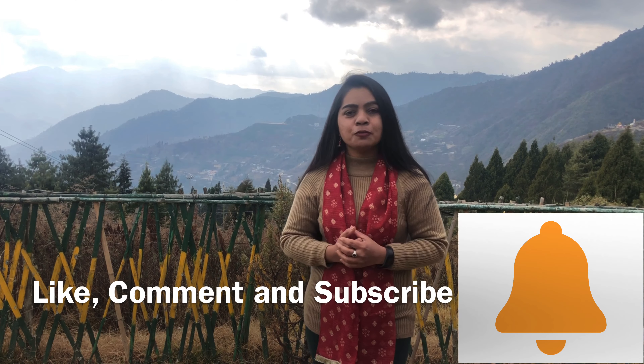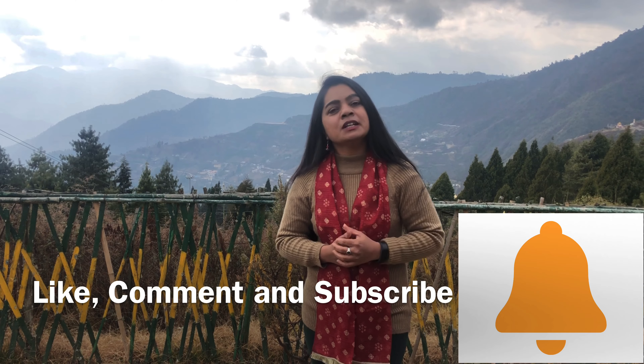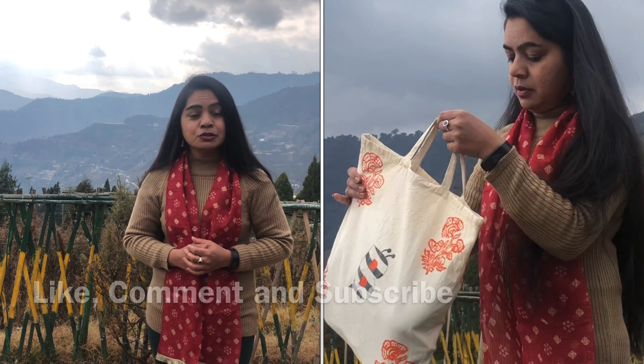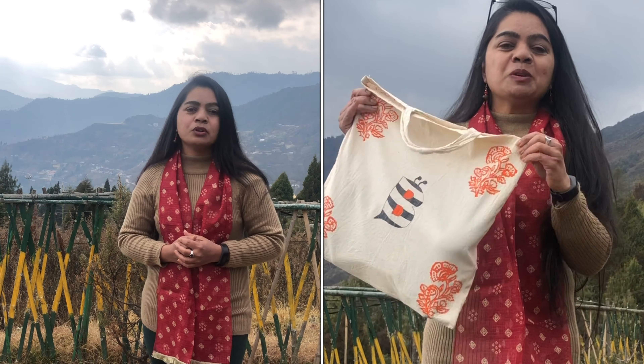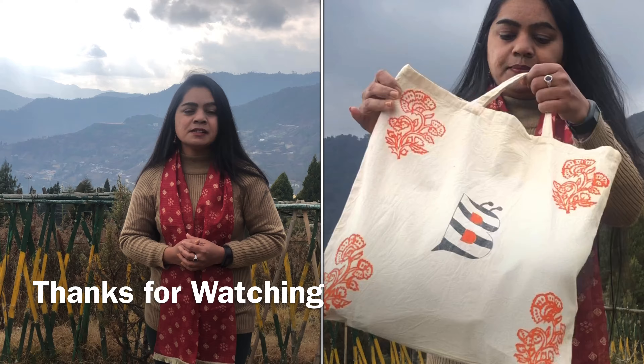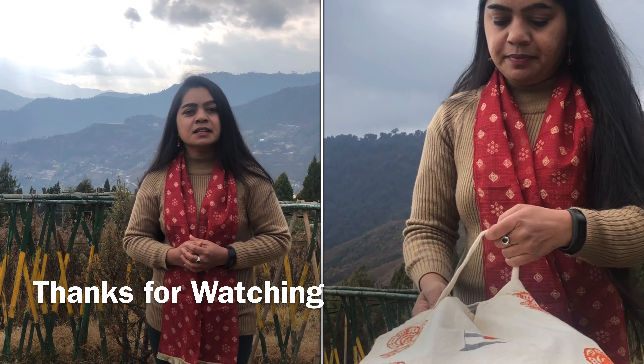I request all of you to please give a thumbs up, leave a comment, and share this video among your loved ones. Subscribe to my channel and click on the bell icon to get notifications whenever I upload a new video. Please wear masks, maintain social distance. Let's fight against corona. Stay healthy and stay creative!